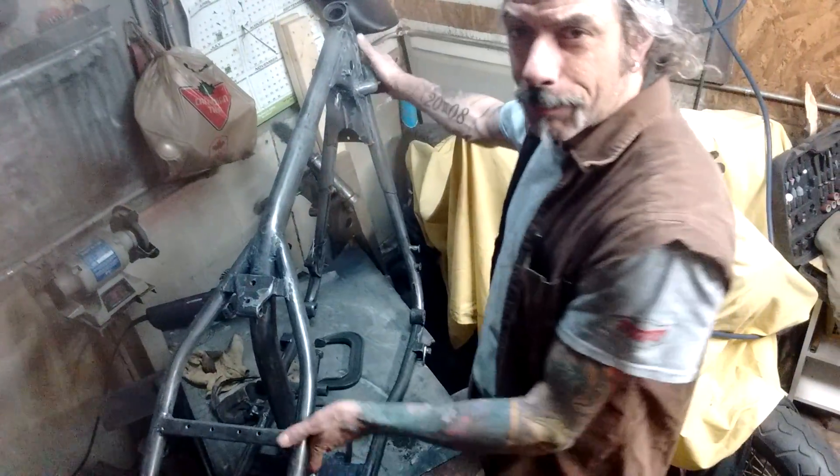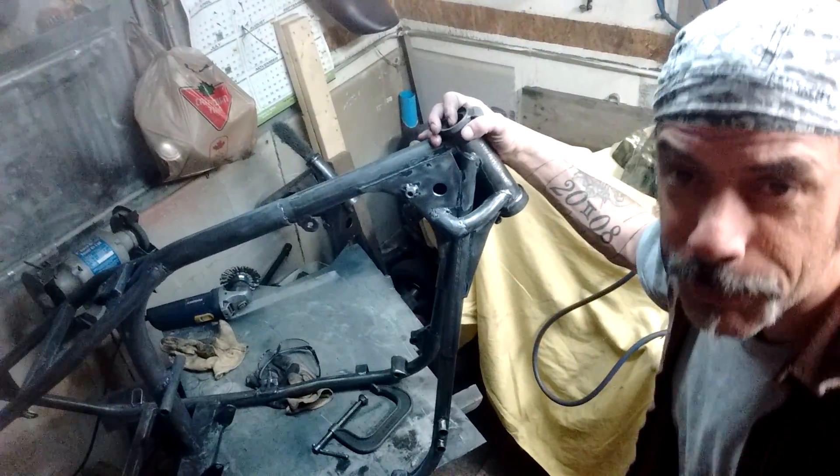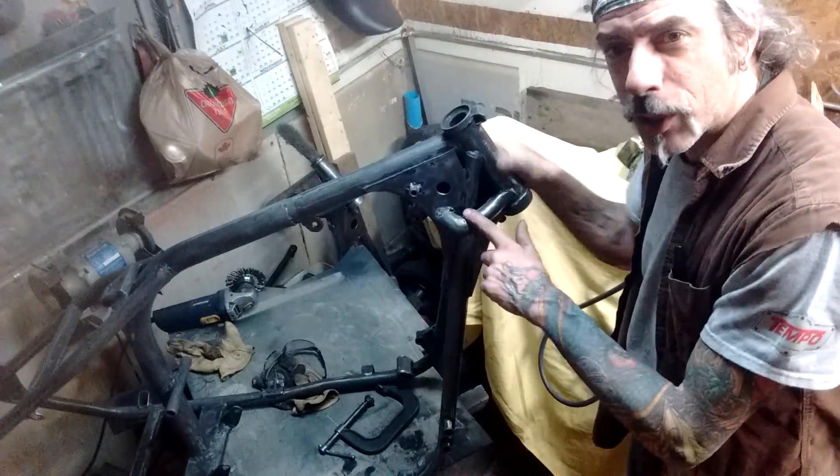It's a hard-tail frame I built years ago, but it was early days of building and stuff, so I did some ugly work here.